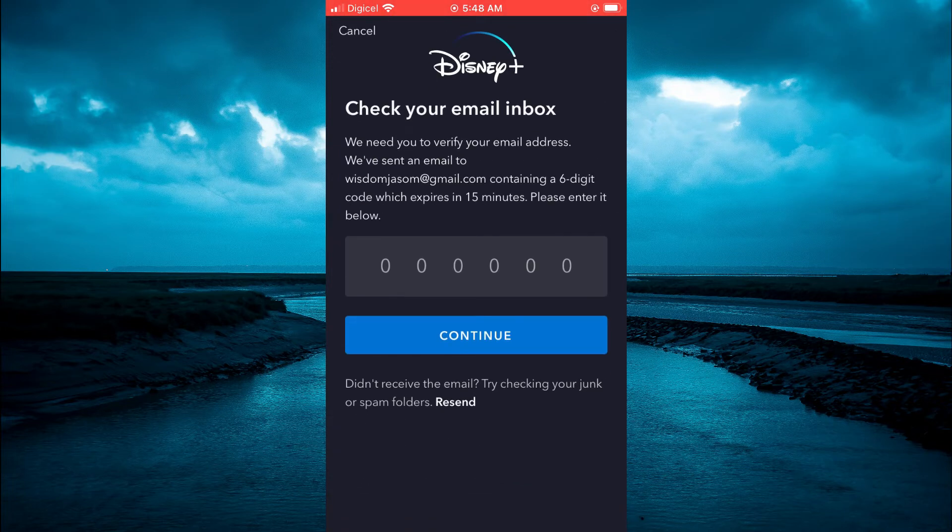After doing that, you will see right here where they say they need to verify your email, so they are going to send you a six digit code to your email address. Once you have received that six digit code, you are going to enter it right here.